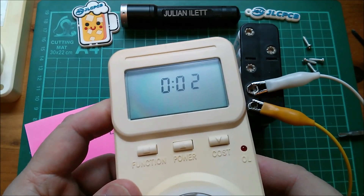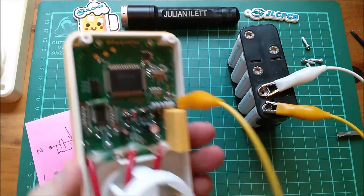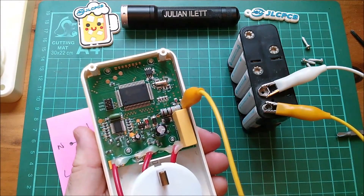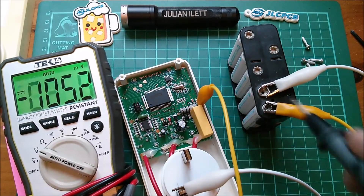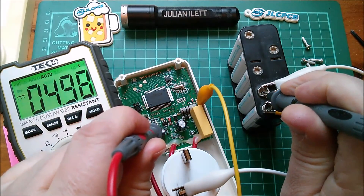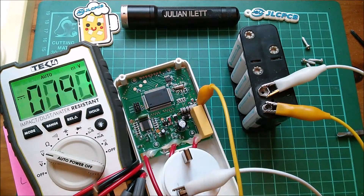By putting 12 volts in at that point this has started to work, so it's fairly obvious what's wrong - it's that capacitor there. If I inject DC in through here I can measure the 5 volt output on that regulator. My ground reference is the negative of my battery, positive is on the output of this regulator - there it is, 4.97 volts. So the point is the power supply is working; the only component that can be faulty now is that capacitor.